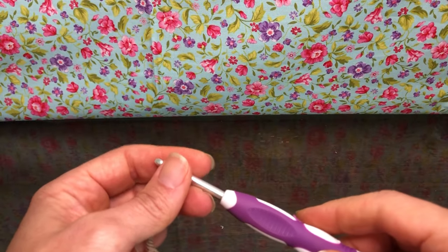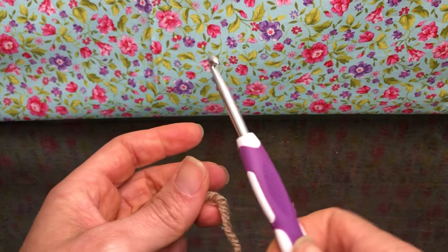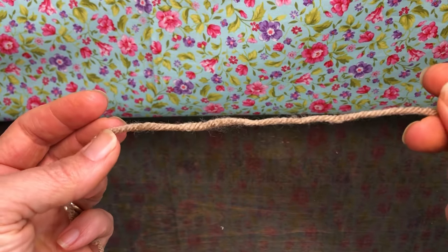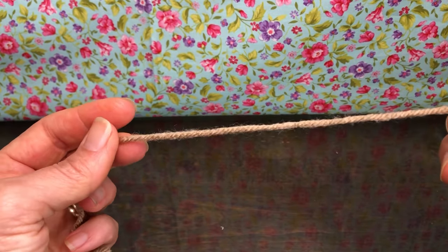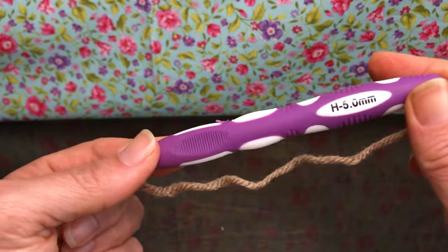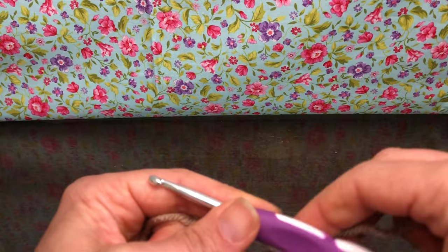Hello crochet friends and welcome back. We're starting a new project today — we're gonna make an acorn. I'm going to use for the bottom of the acorn this tan size 4 yarn and an H 5.0 millimeter crochet hook.